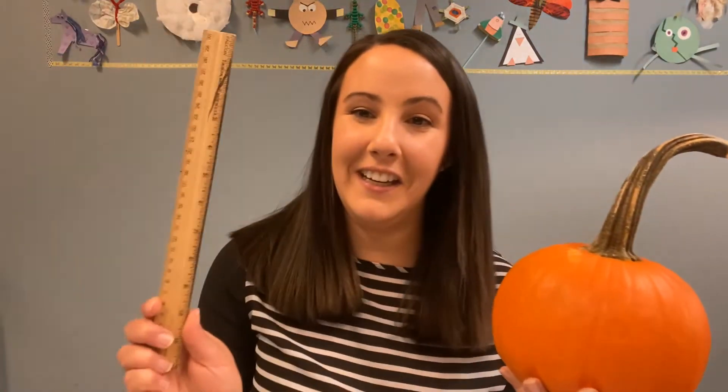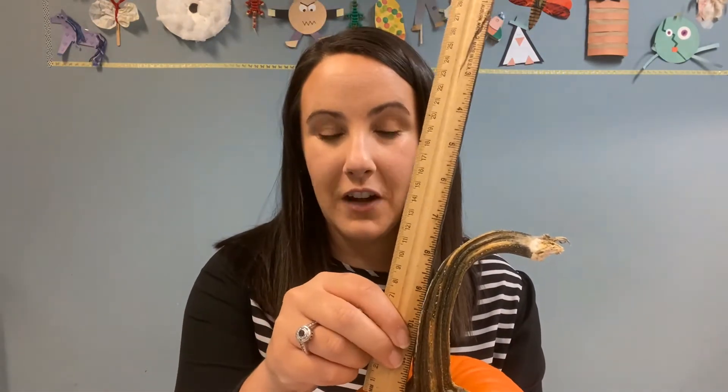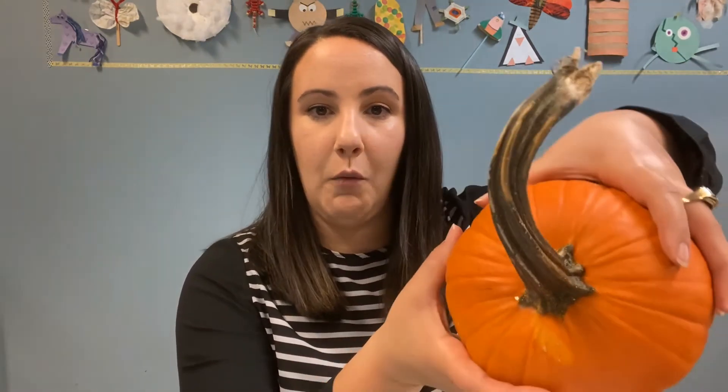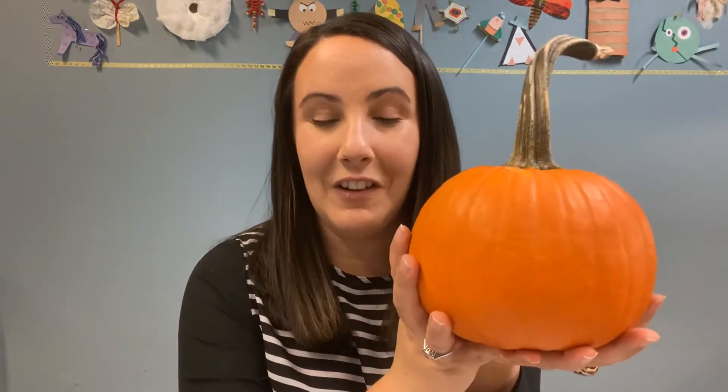Of course, you can measure your pumpkin too. Get out your trusty ruler — I have mine right here. You can measure the stem and how tall it is. You could get its circumference and its diameter. Maybe if you have a measuring tape that bends and can go all the way around, you can get the circumference all the way around that pumpkin. If you have a scale, you can even weigh it to see how much it weighs.